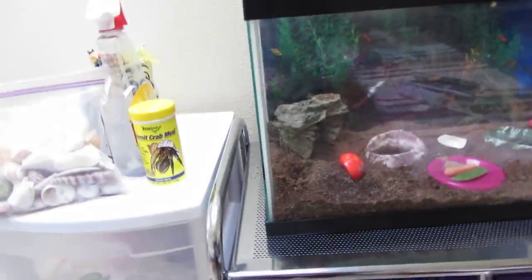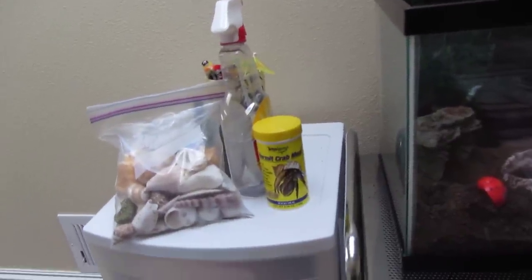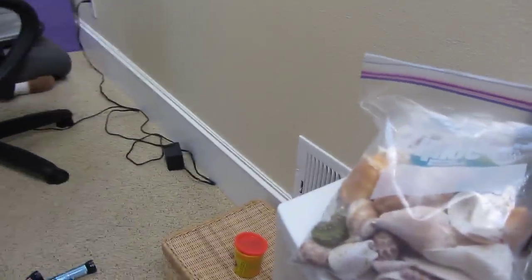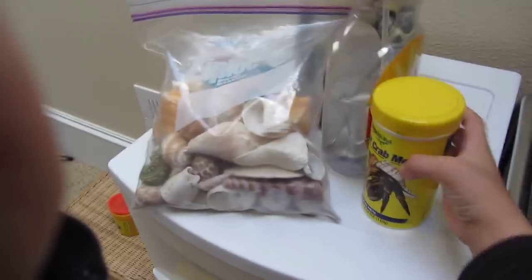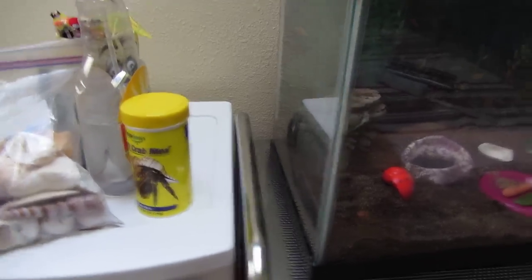You need to get a hiding spot so the bad animals won't catch them. You even need some hermit crab meal for the hermit crab. You can buy it from a pet store or anywhere like from Petco, where I brought it from, and I have some new ones from Petco.